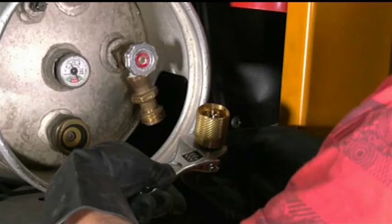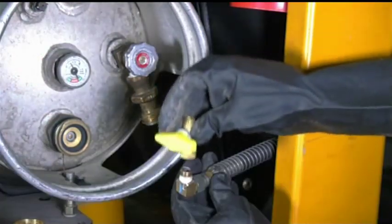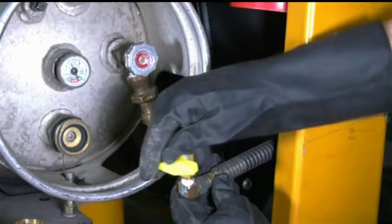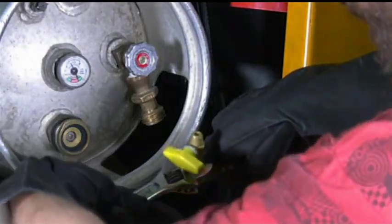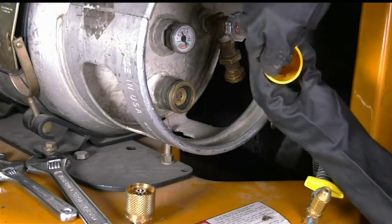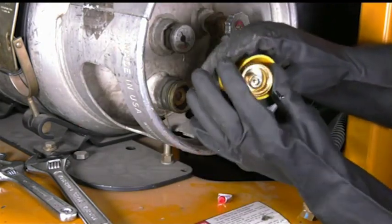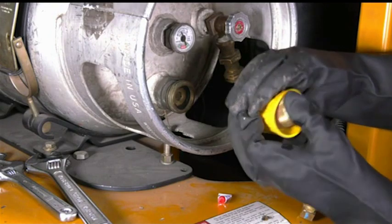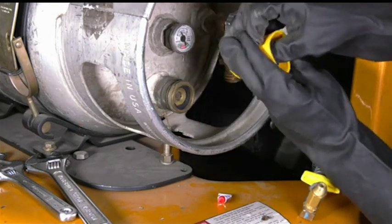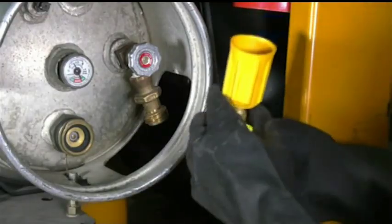Installation is simple. Just take a wrench to remove the propane coupler. Install the valve and tighten with a wrench. Now add the glue to the coupler and safety grip, and push the coupler through the safety grip. Now install the coupler onto the propane valve with a wrench. Check for leaks with an approved solution.